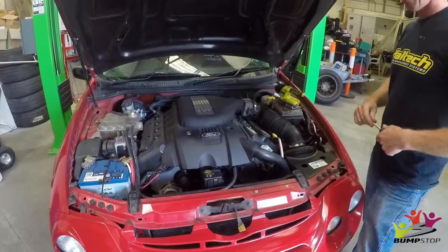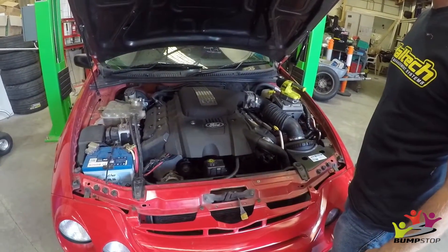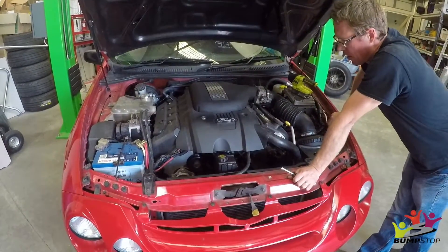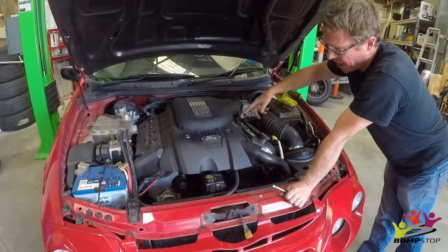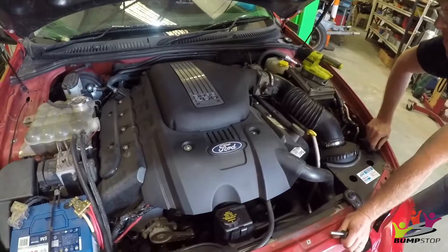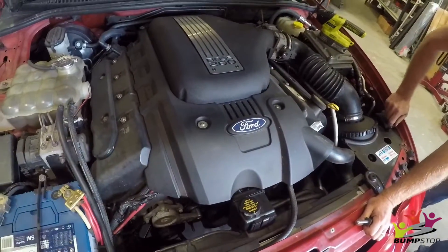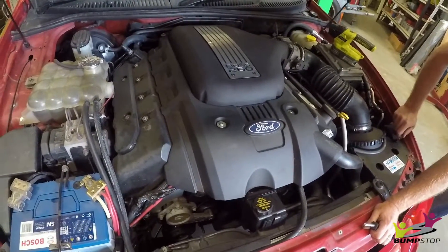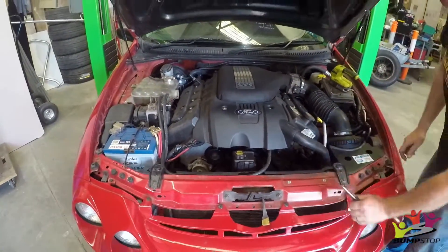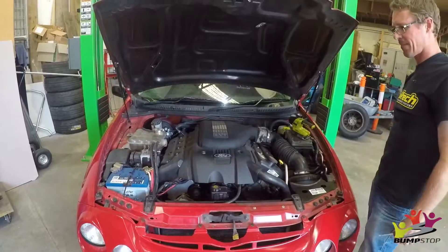We're going to make a start on it today and then continue with Nathan when he comes on Monday. So, covers, electrical, maybe timing — we'll see where we get to. Maybe covers, rock covers, pulleys, water pumps. Radiator out. Make some room. Fans — we'll have two fans for this job this time.